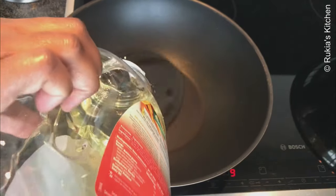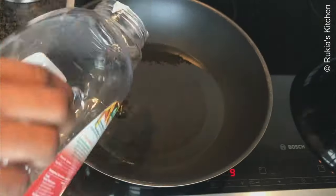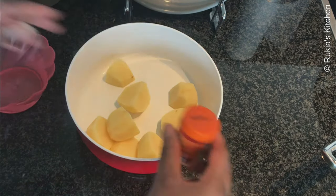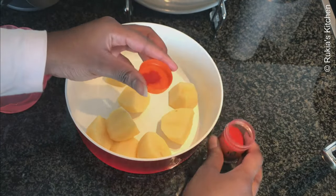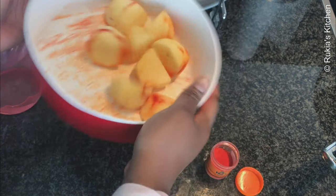In a pot, start by pouring some cooking oil and let the oil heat up before frying anything. Meanwhile, while the oil is heating up, we're going to add half a teaspoon of orange food coloring into the potatoes and mix them well, and afterwards we're going to fry our potatoes.